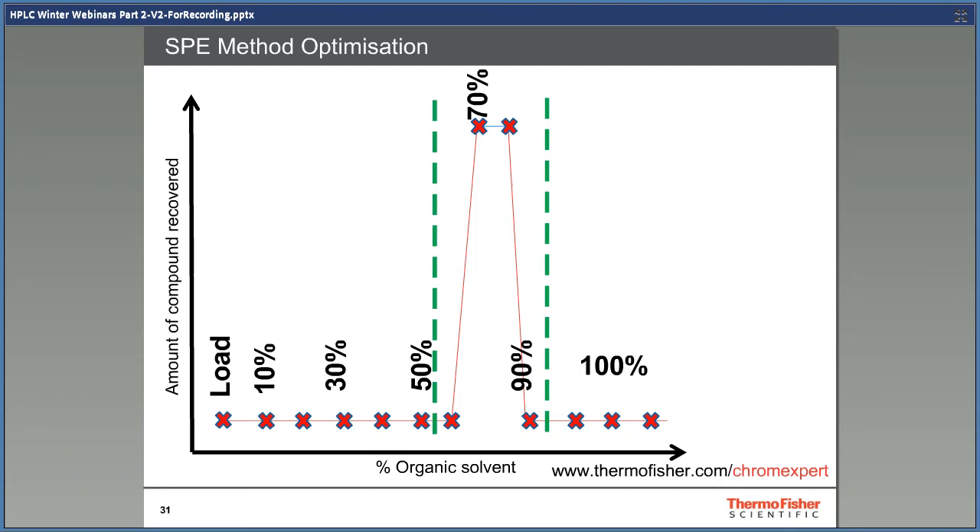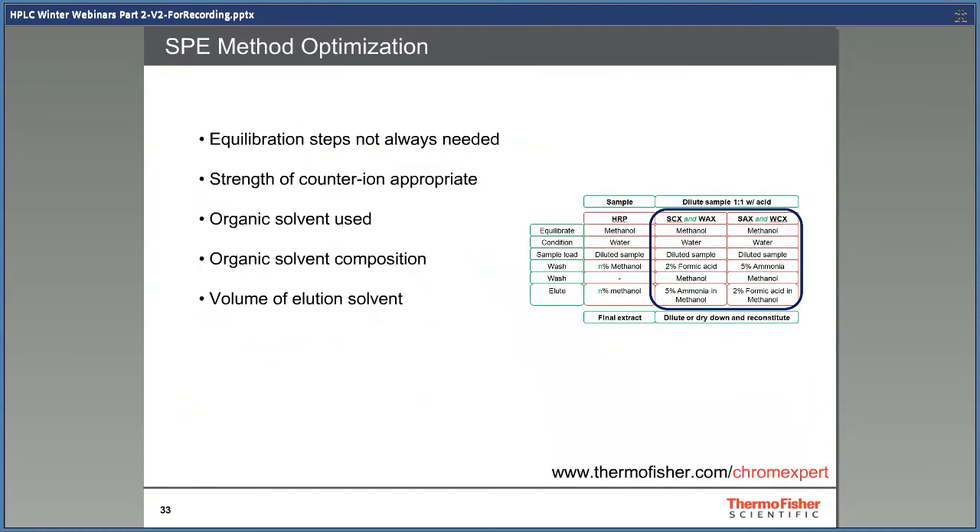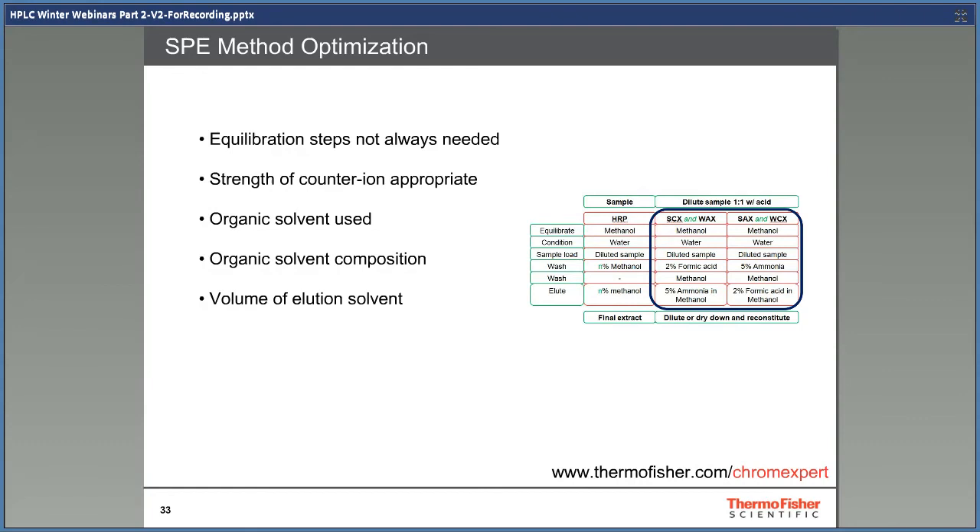Generic methods are also given for other SPE chemistries, such as mixed-mode ion exchange methods. Provided the correct phase has been selected, most will find the generic methods suitable, as they are already clean and very selective. However, you can still optimize if issues occur or you wish to speed up analysis — for example, by changing the counter ions used in the method, changing the solvent or solvent composition, or removing equilibration steps that are not always required.